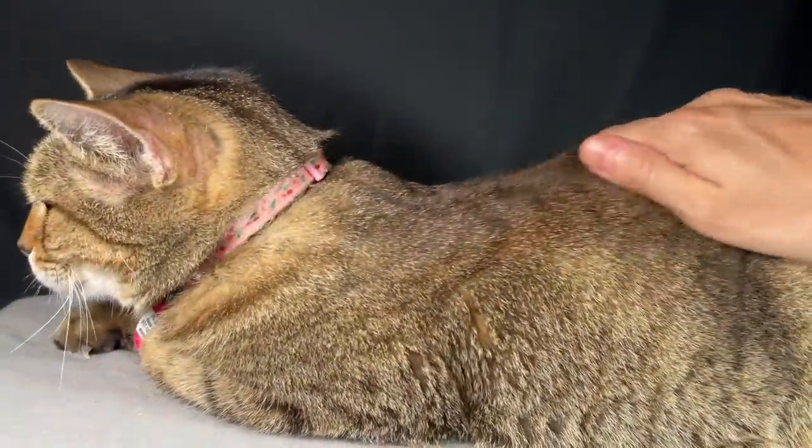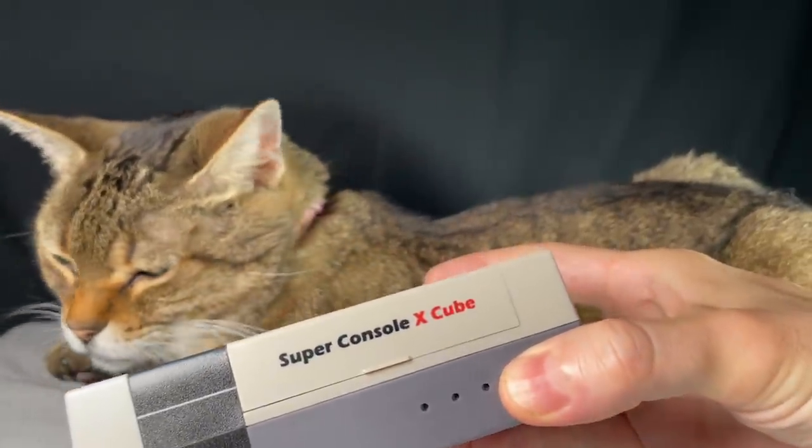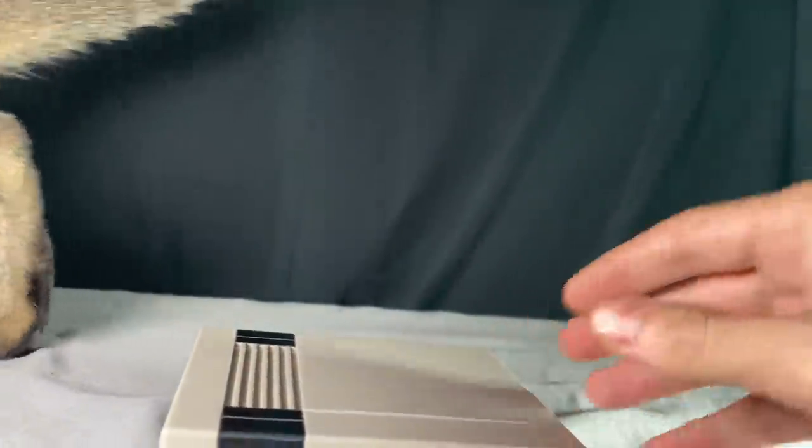One last test — I want to see how my cat Chicken likes it. She hasn't been in a video for a while, so I wanted to give her some screen time. It appears she's not really into it, but it's all good — she doesn't play video games. She's a cat.